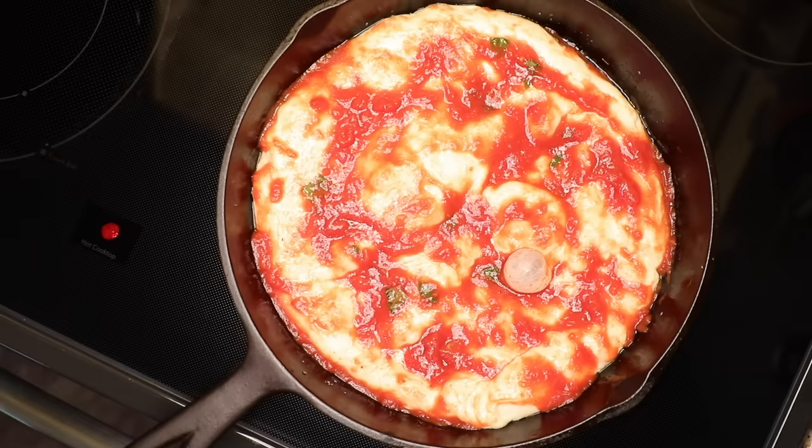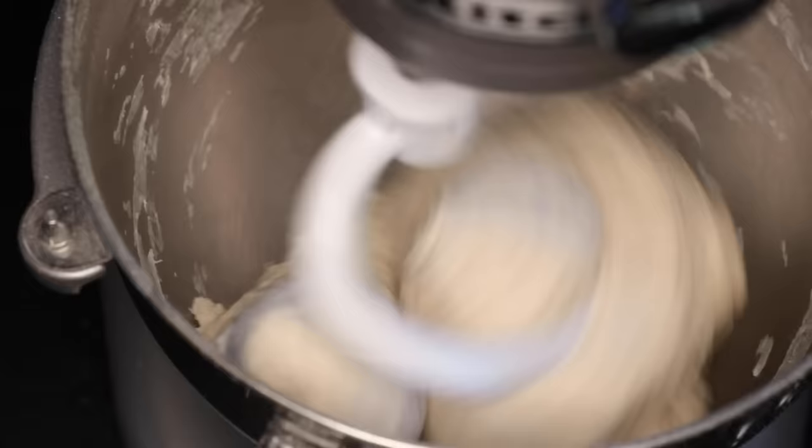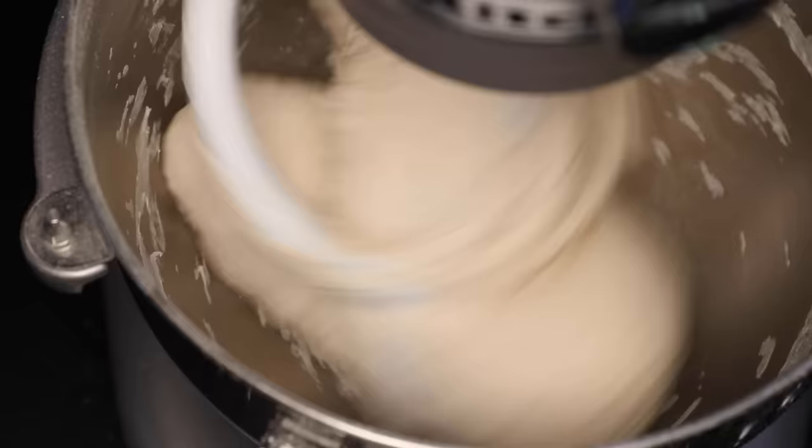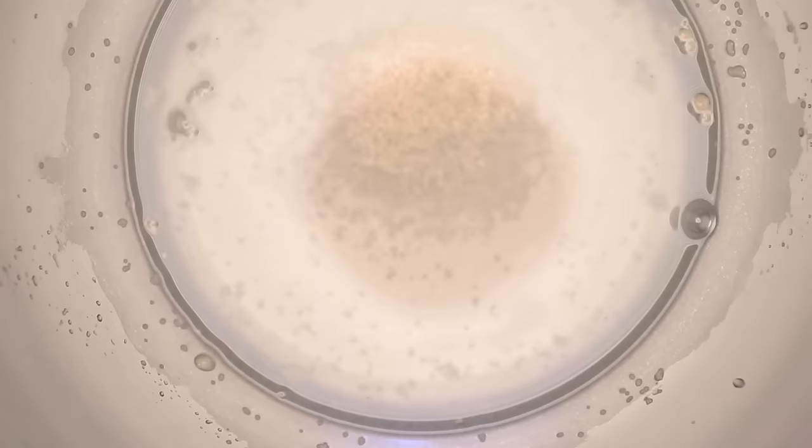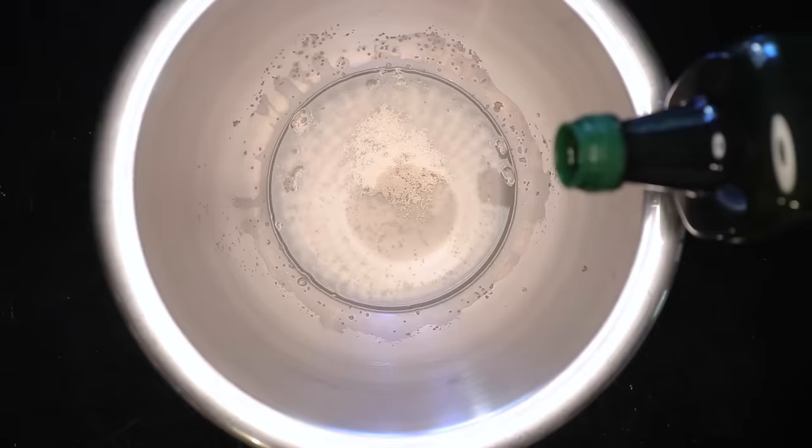This starts with a variation of my basic pizza dough, which I normally make in a machine, but here's how you can do it by hand. If possible, get a wide bowl, and then put in a quarter teaspoon of yeast, a teaspoon of sugar, and half a cup of warm water. Stir it around and let it bloom for five minutes, just to make sure your yeast is still alive. In goes a glug of olive oil, and we'll start with one cup of flour and a half teaspoon of salt.